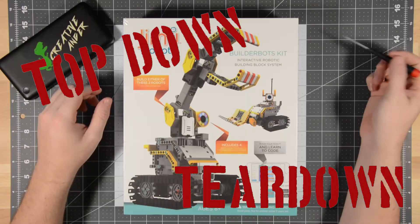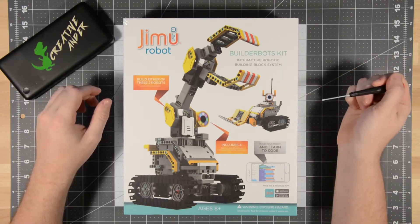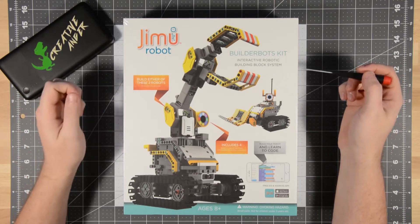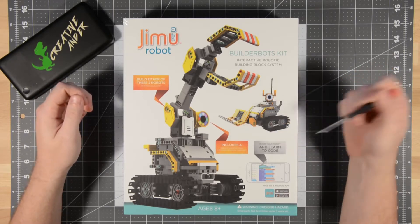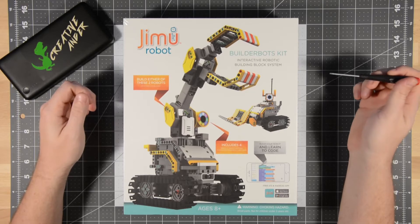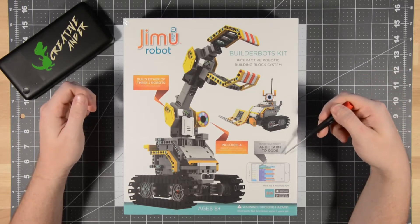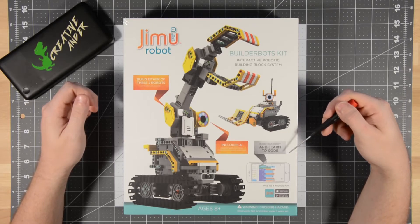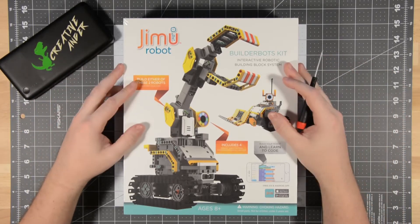According to the box, it's an interactive robotic building block system. It says that you can build two different robot designs using this kit. It includes four servo motors, an infrared sensor, and an LED light. It also says that you can build your robot and learn to code. All in all, it's a 357-part kit.